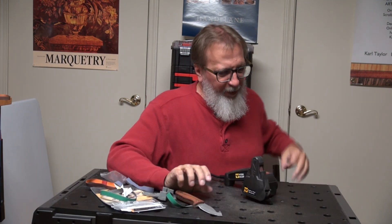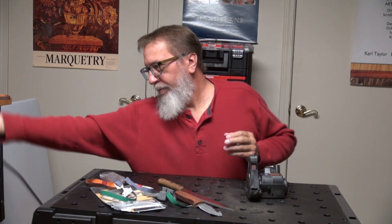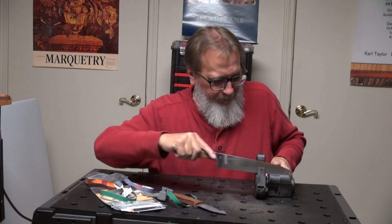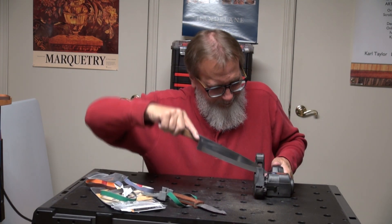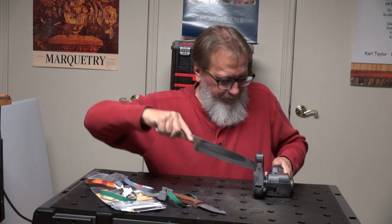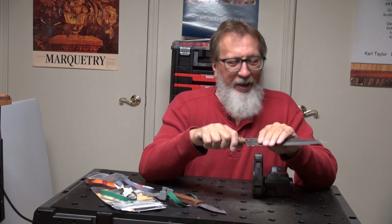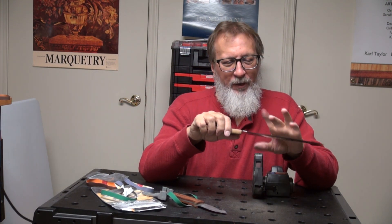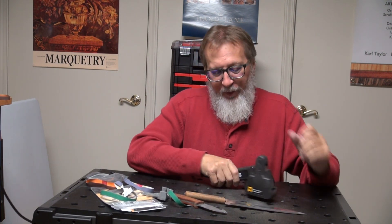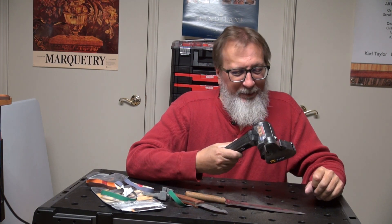Basically the same process for the kitchen knives. Unplug it first, take this off, and put the black one on. The same basic ideas apply for outdoor knives as with kitchen knives, but you're using a different attachment for a different angle. That's the basics of using the older style Worksharp.